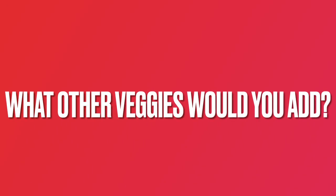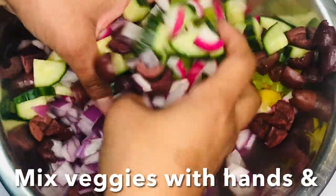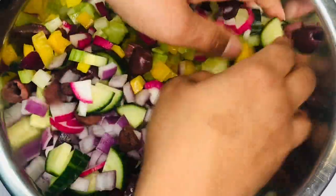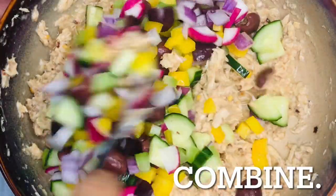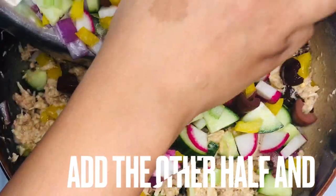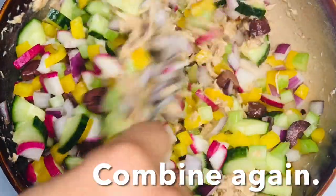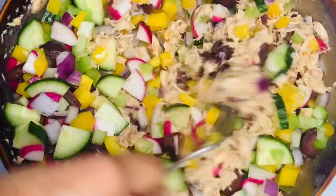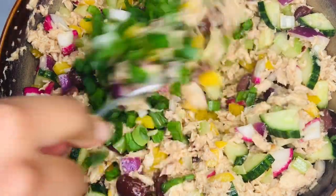What additional vegetables would you add to this tuna salad? Let us know by leaving a comment below. Mix the veggies with your hands and add half to the bowl with the tuna. Stir to combine, then add the other half of the vegetables and combine again. Dump in the green onions and combine.